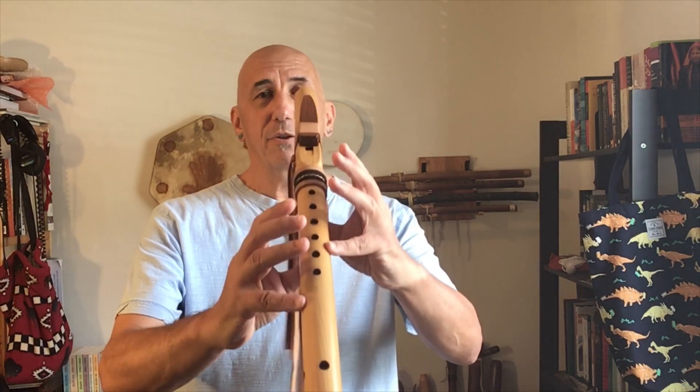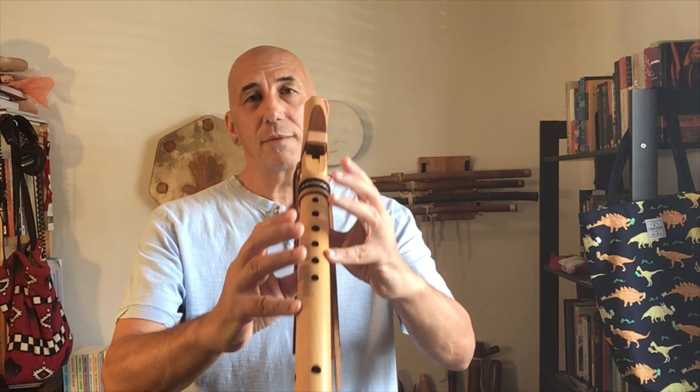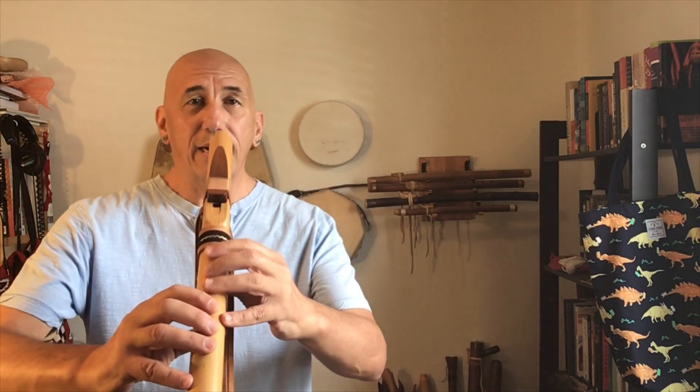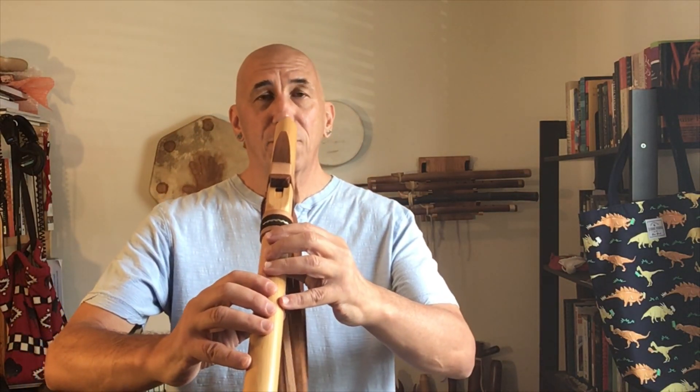Quick review from last time: we want to be standing in a nice balanced, aligned way. We're wanting to use our diaphragm to breathe. We have our flute nicely balanced using our thumbs and our pinkies. Our other fingers are laying naturally over the flute. Let's start just blowing a couple of long tones on the fundamental of the flute, just to get ourselves in alignment and get the air flowing nicely through the instrument.